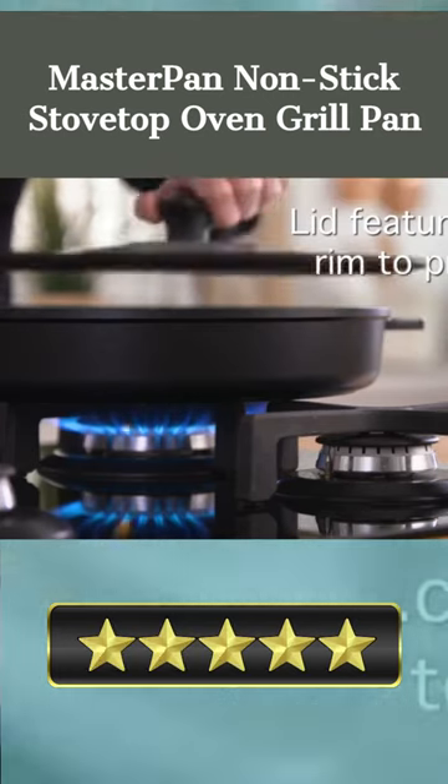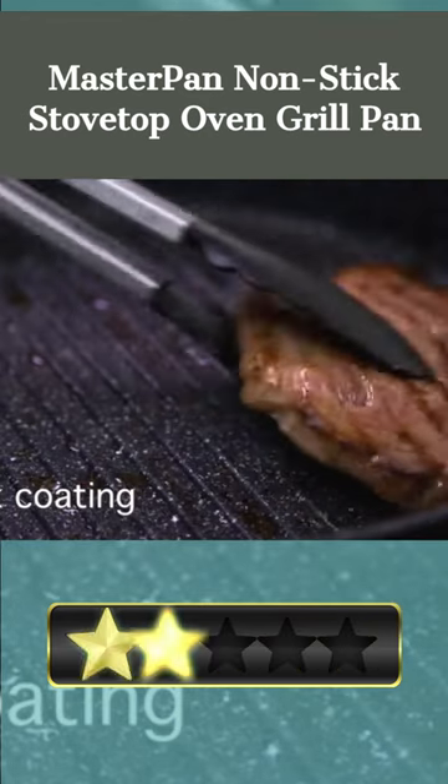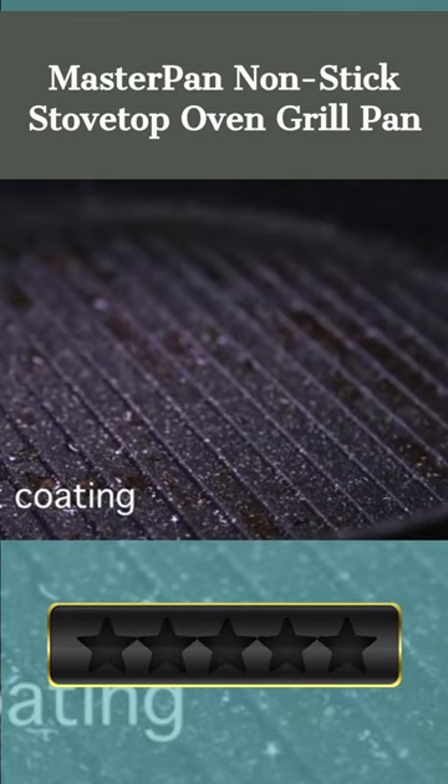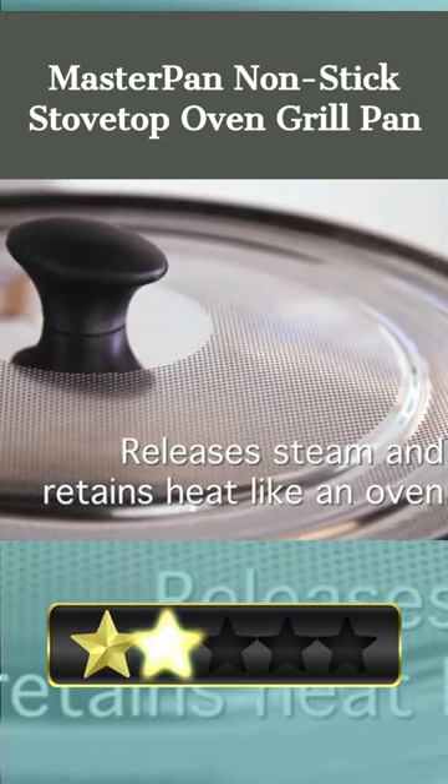Easy cleanup is another benefit of the Ilag's Granitec Triple Layer Non-Stick Coating. Also, you can use it on any burner, including induction, and it can be cleaned in the dishwasher. Both the interior and exterior are well-finished, making it ideal for serving straight from the pan.